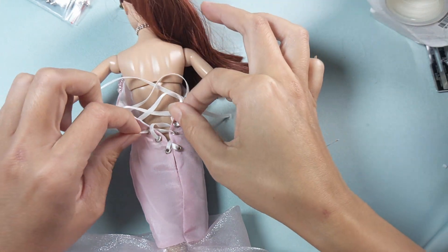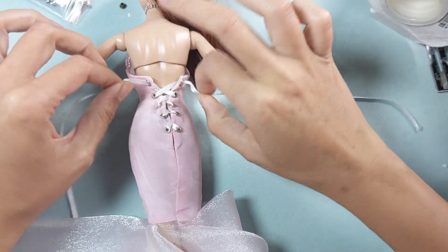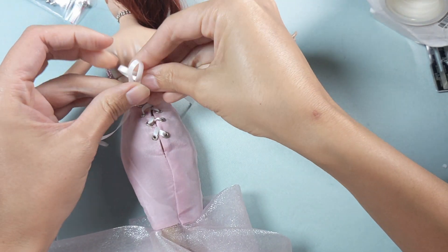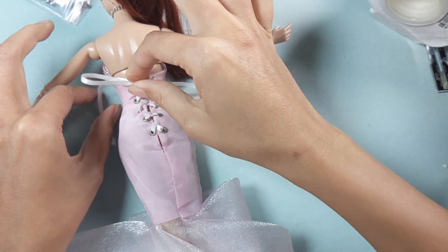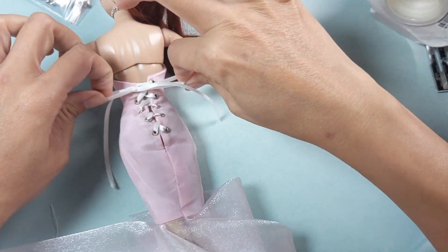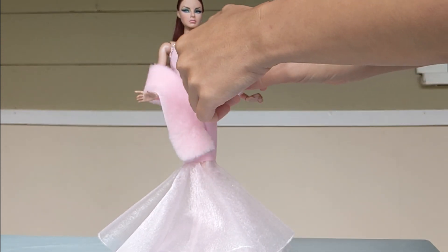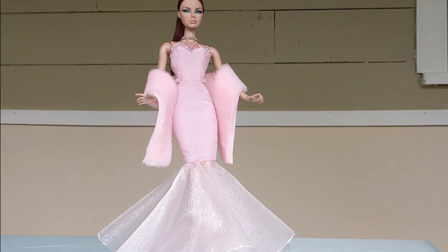Let's put it on our Mini Leah. And don't forget her shawl — it's getting cold out there. Elegance is in the details. See you in the next video. Bye! Thank you for watching.